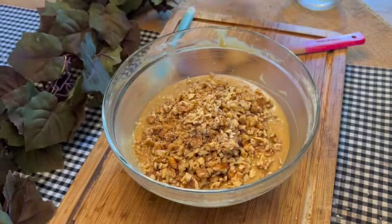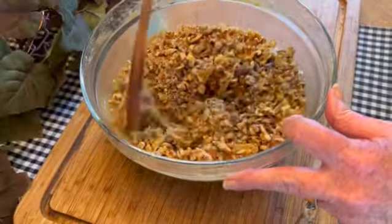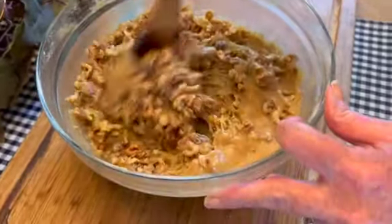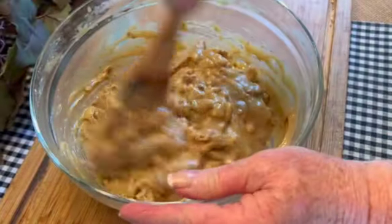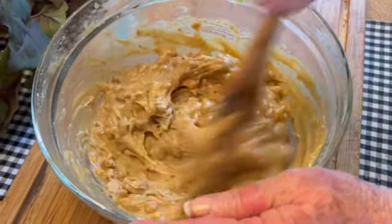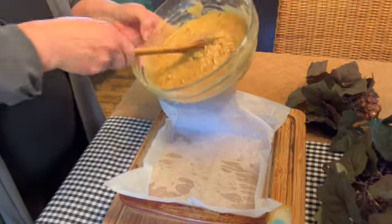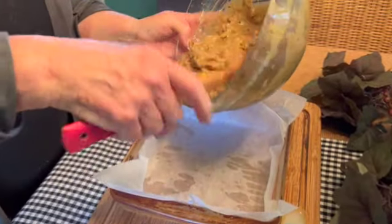And your nuts — using a wooden spoon, mix well. Oh my gosh, that looks so good with all those chunky nuts and dates in there! I've lined an eight by eight glass baking dish with parchment paper and now I'm just pouring the batter into the dish.